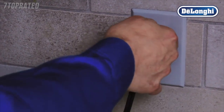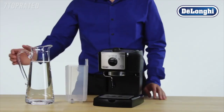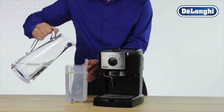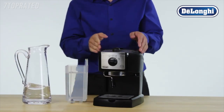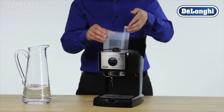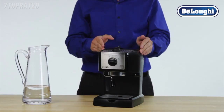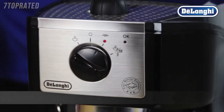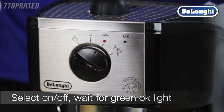Plug in your machine and turn it on. Fill the water tank with fresh cold water and close the lid. Select ON-OFF and allow the machine to heat up the water. After a few seconds, the green OK light will come on.